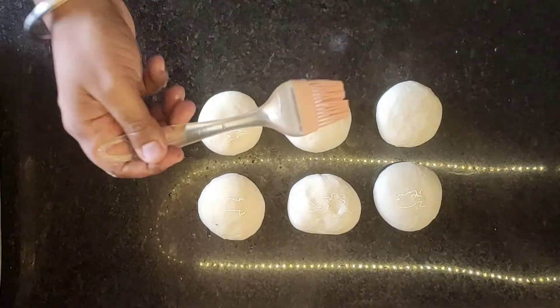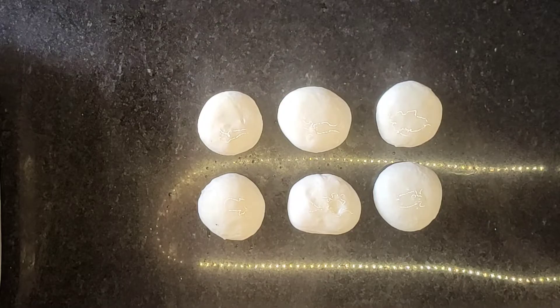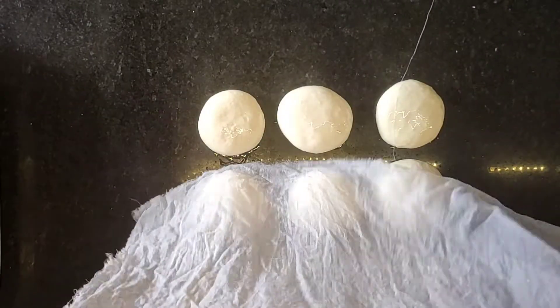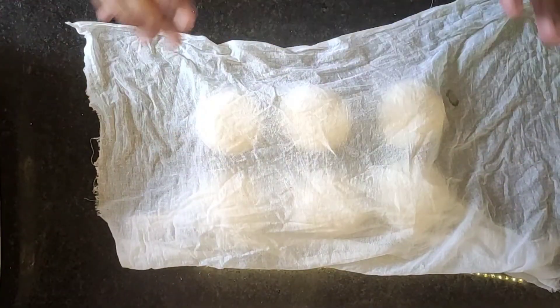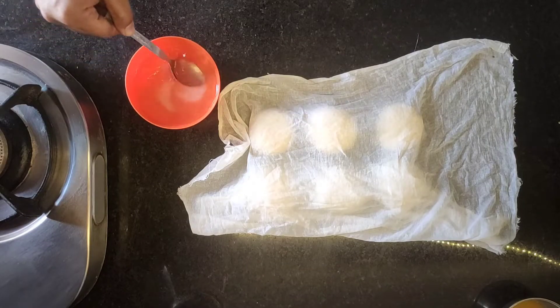Normally, if the dough cracks when you roll it, it means it needs more time. If you don't rest it, it will crack and fall apart. Make sure you take enough time with it.